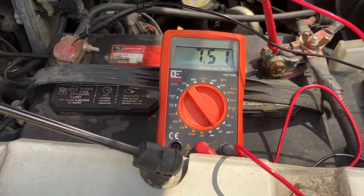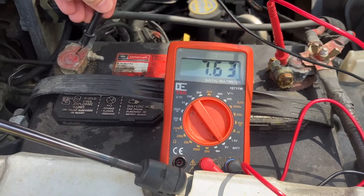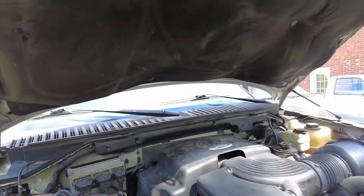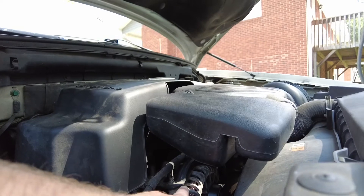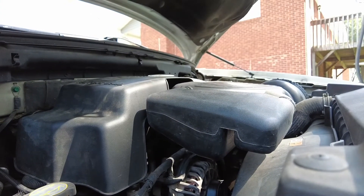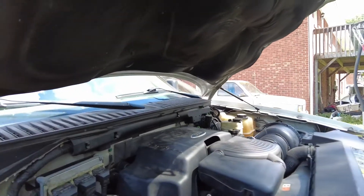It's not looking good — it's time to change the alternator out on this Expedition. We are changing the alternator on this 5.4L 2003 Expedition. This is a two-valve, not a three-valve.